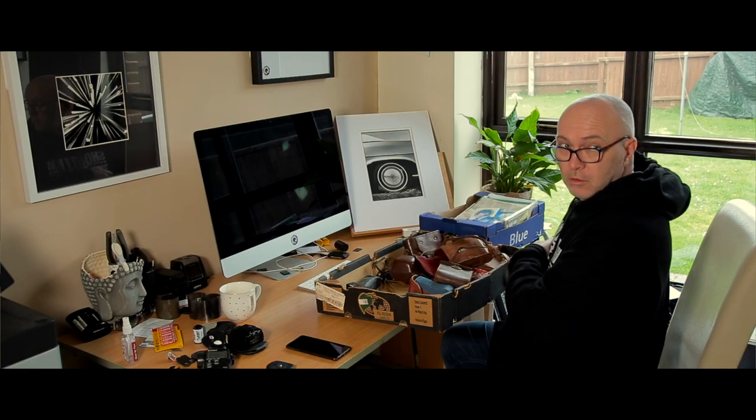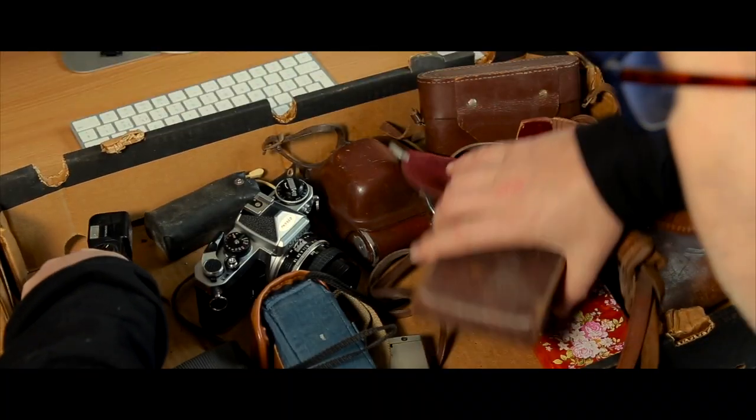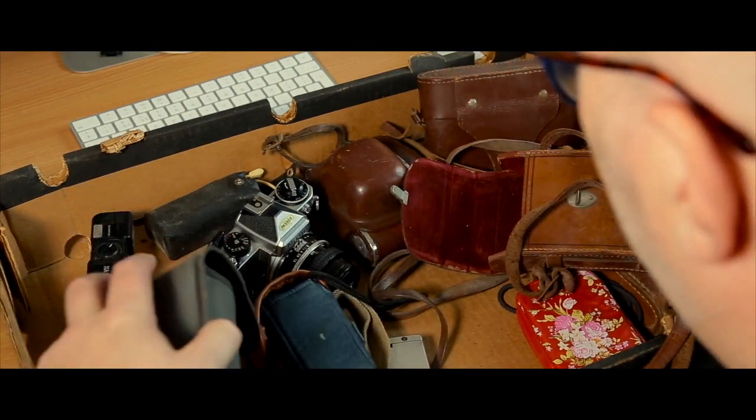What are you shouting about? What's all the noise? Nothing — Nigel just turned up with a load of old crappy cameras. Anything good in there? Load of old shit really. I'm going upstairs — do you want anything? Yeah, I'll have a pot noodle mate. You've got more cameras here than Peter Elgar!